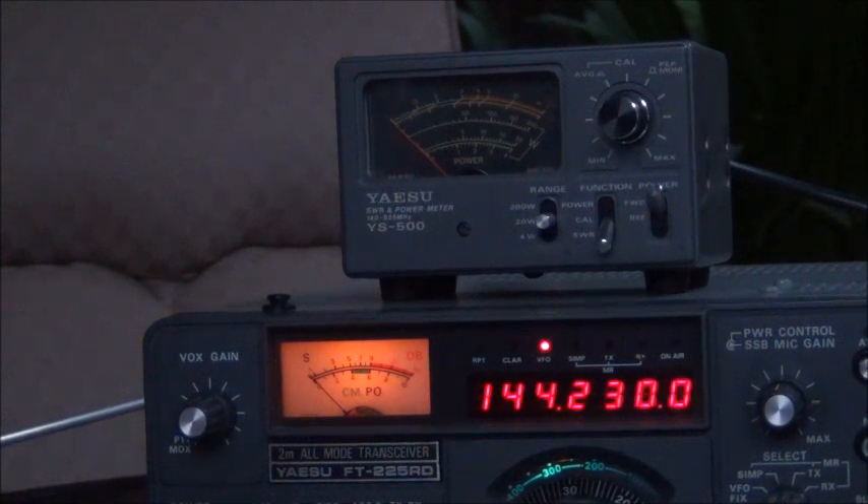That's it. The next step is probably to form the radiating element into a circle, but that's going to have to wait until a different time. 73 for now.